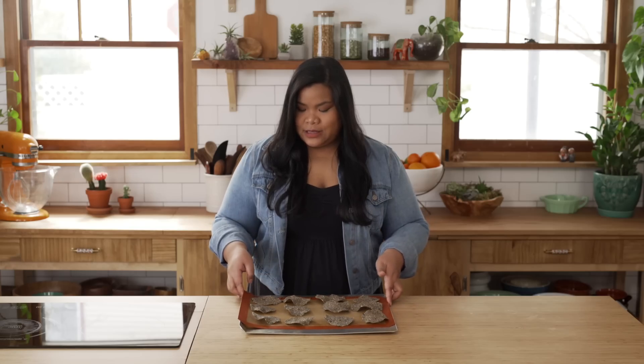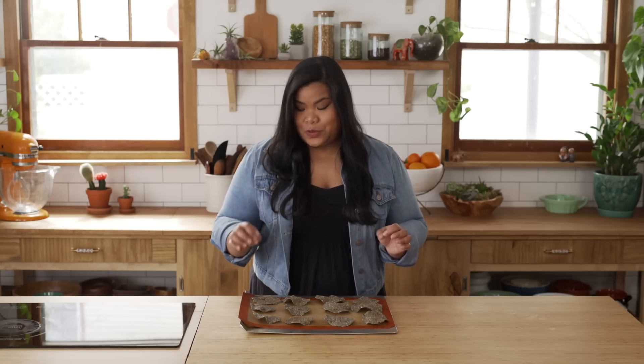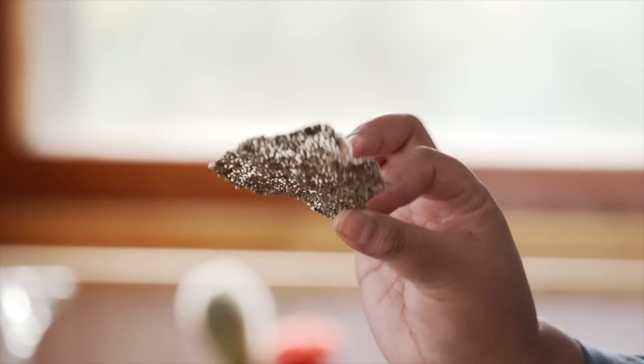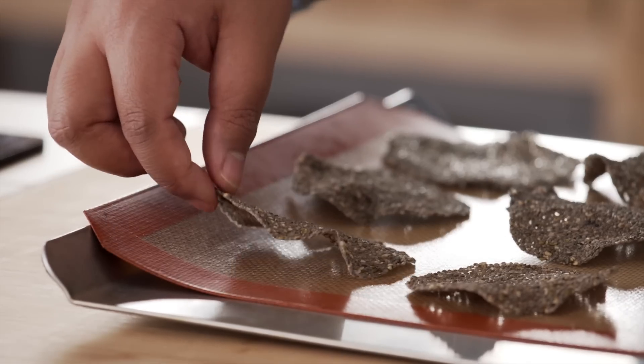Here they are, out of the oven! They've cooled down a bit and they are super crispy. Look at this — they are almost transparent. They are super light, airy, and oh so crispy.